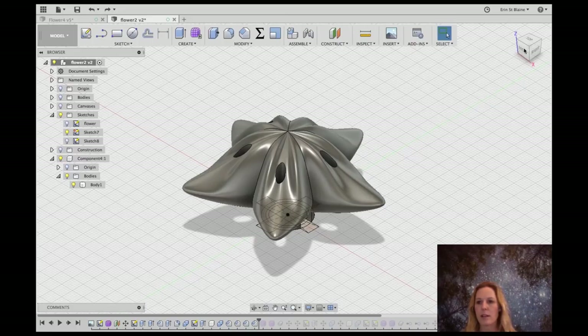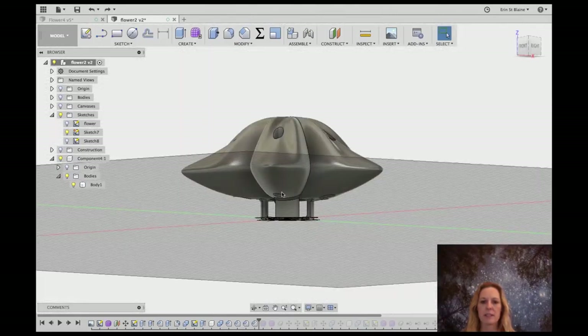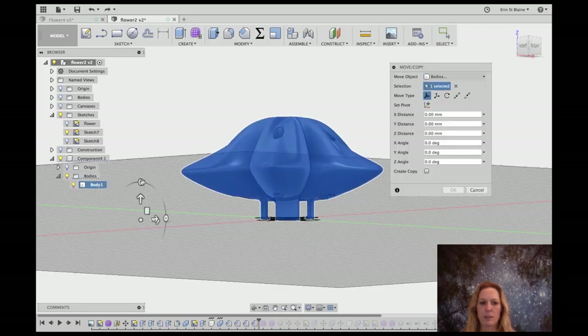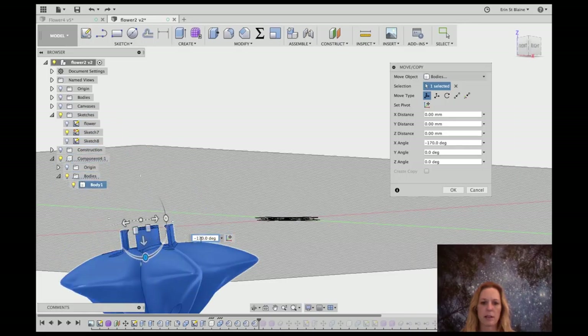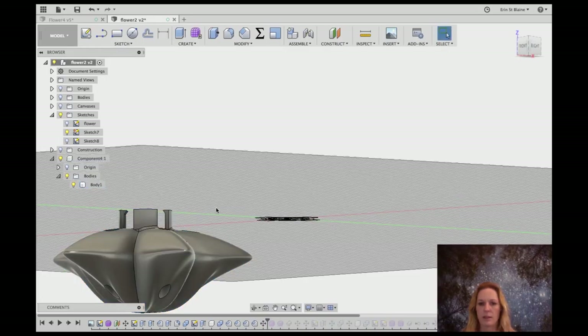The last thing we want to do is orient this so it will 3D print as easily as possible. The clips would need supports if we print it with the flower face up, and the supports could get tangled with the clips and break them. So I want to rotate it 180 degrees so that the flower surface is down on the print bed and the clips print straight up in the air — that should be much easier. I'll select it, hit M for move, and rotate it 180 degrees. Hit OK and there we go.